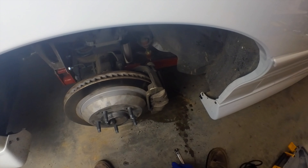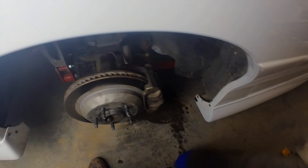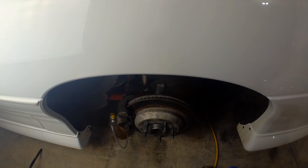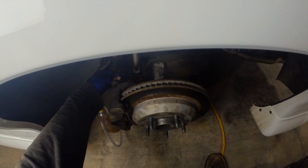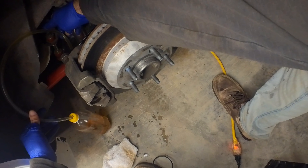Tighten the bleeder screw back up, move the hose, replace the little cap, put the wheel back on, and then we'll move to the driver side rear. I've filled the master cylinder back up and pumped the power bleeder back up.